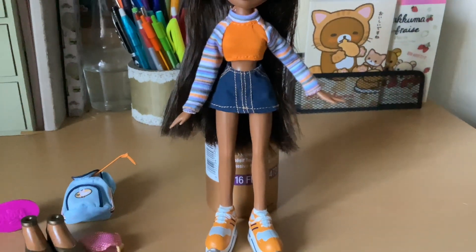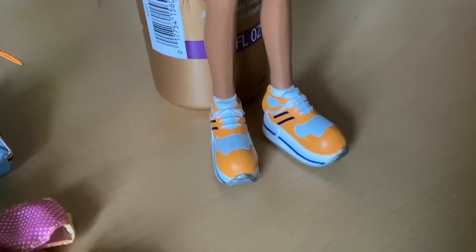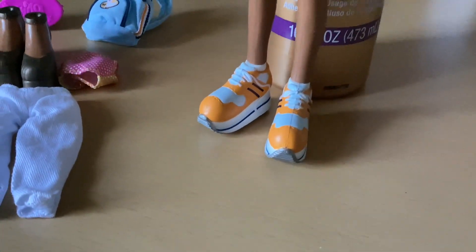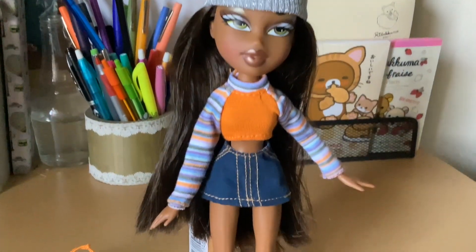Very mini, very cute. There's a bottle behind her because she cannot stand up by herself in these sneakers for some reason. She keeps going backwards, but I got her because of the sneakers — I love them. I also have some other pairs that came with the other girls. There's a red pair and I think a blue pair, but I love this orange and blue combination on her. It looks great.